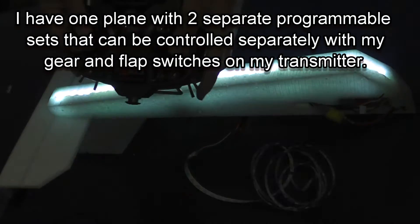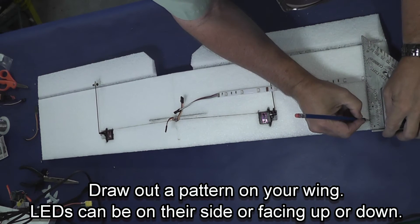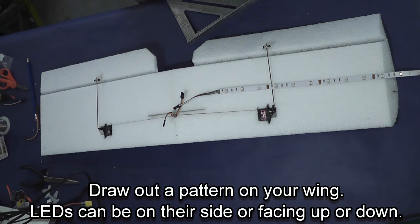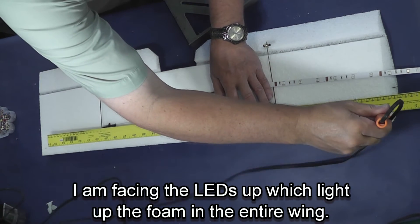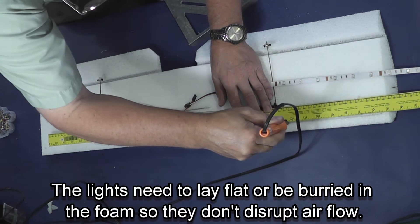I have one plane where I also have a set of programmable lights in the fuselage on different switches, so I can do two different things at once. When you get to your wing, you need to make a pattern for the lights. I like the dragonfly look, so I'm putting two strips on the wing and one down the fuselage without any lights in the tail.